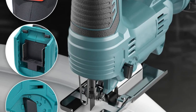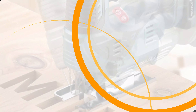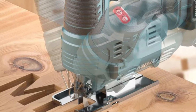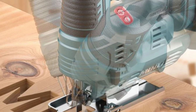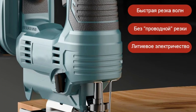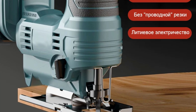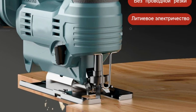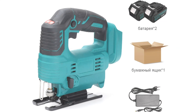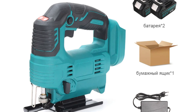The AT3602 is designed with user customization in mind, offering angle adjustment for bevel cuts or intricate projects. The jigsaw weighs 3kg and is designed for ease of use, with a 2.4m power cord and ergonomic grip. It is CE-certified, ensuring compliance with safety standards. The jigsaw operates at a rated voltage of 220V and a frequency of 50Hz, making it compatible with standard power outlets. Its AC power source ensures consistent performance without frequent battery replacements or recharges.